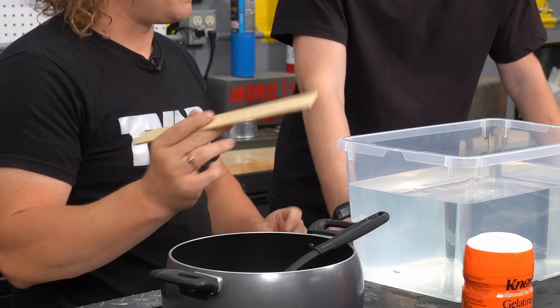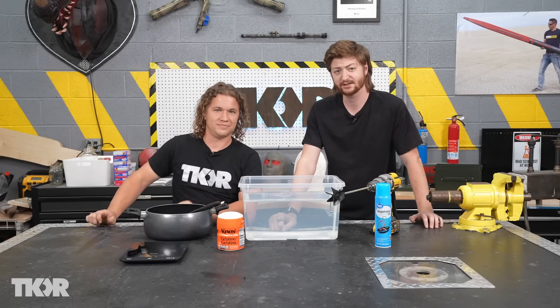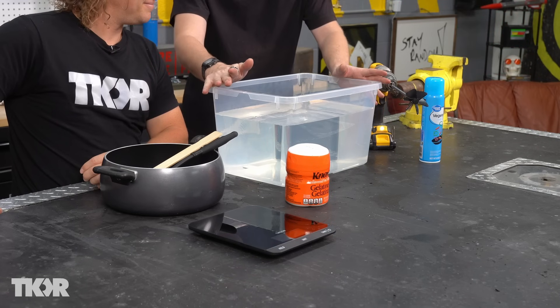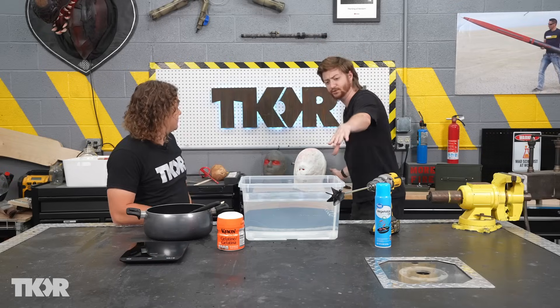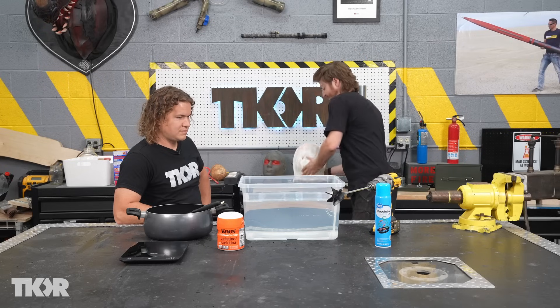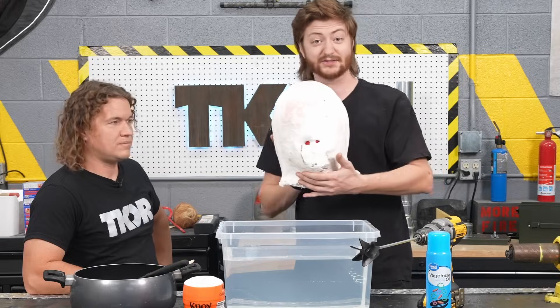You could use a hand mixer but it's gonna be way more difficult, so I would go with the drill if you have one, especially if you're mixing a large quantity — you need a powered mixer. As far as your molds, that's entirely up to you. We are going to do one out of this container which is about a foot by foot square by about 15 inches long, as well as a mold out of Jerem's head.